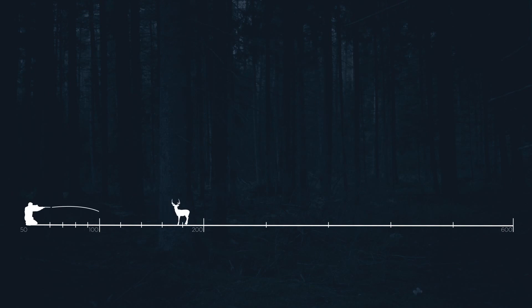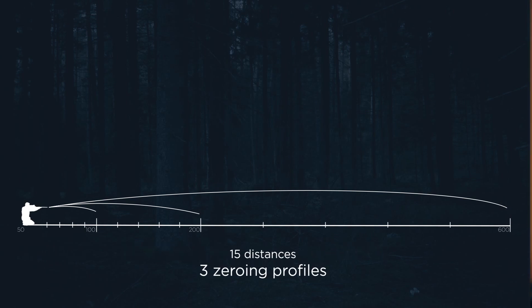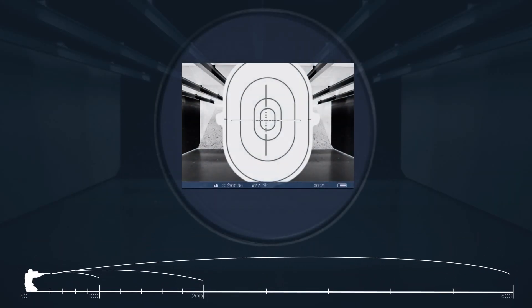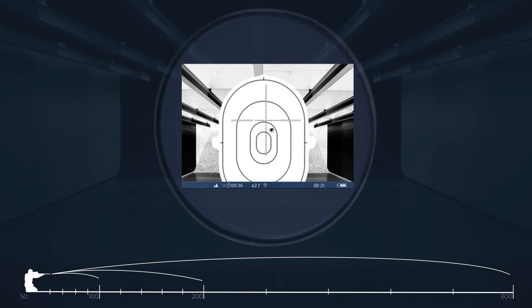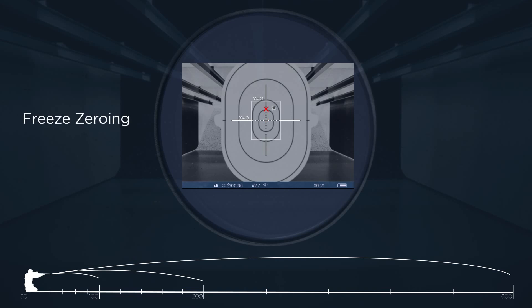The Trail allows you to save three zeroing profiles with five distances for each profile, or 15 zeroing distances altogether. The hunter also has many options for zeroing the Trail, with one of the easiest options being free zeroing.